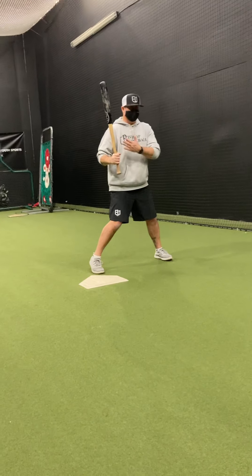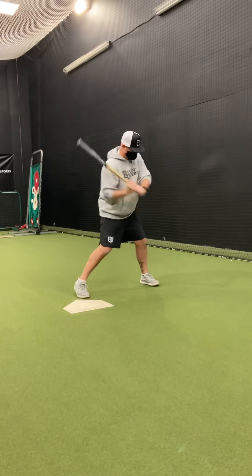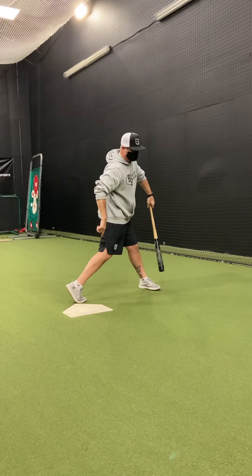That heel down is my weight transfer. That heel goes down, backside turns, so now I'm creating my opposition.